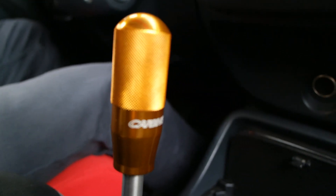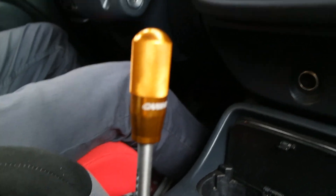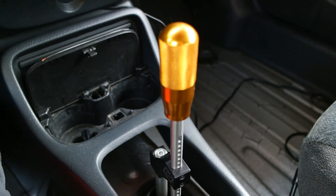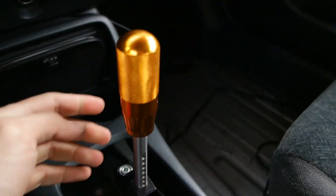I just picked up the Carving shift knob — if this camera will focus. Okay, anyways, this is the Carving shift knob I just picked up and yeah, it feels pretty good.